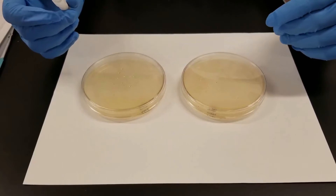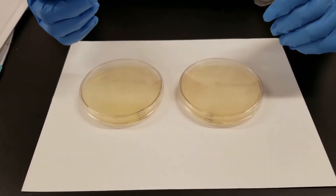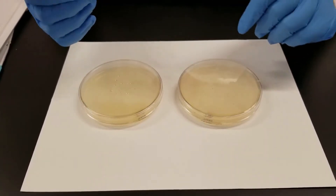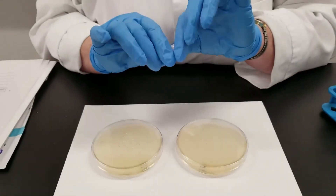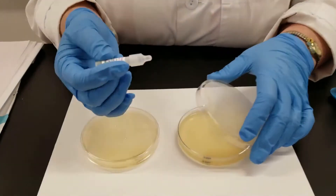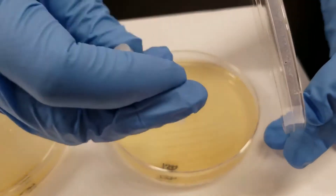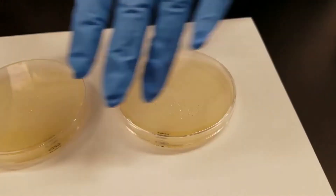This is the oxidase test. Sometimes they will tell you to take a sample and spread it on a slide, but you can do it on the plate. You use the oxidase reagent. This is one of those where you've got the glass ampoule. We're going to break it, and then you add a few drops just directly onto the area where there is growth on both of these plates.